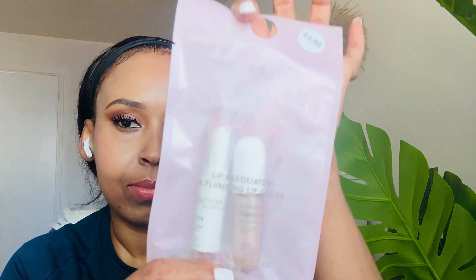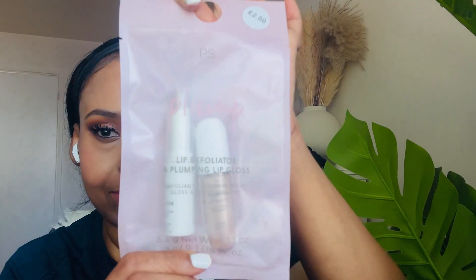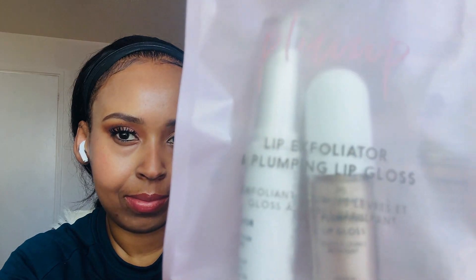Hey guys, welcome back to my channel. If you're new here, welcome, welcome to the family. If you're not, thank you for coming back. In today's video we are going to review a lip exfoliator and lip gloss from Primark. Make sure you like and subscribe to the channel and become one of the family members.